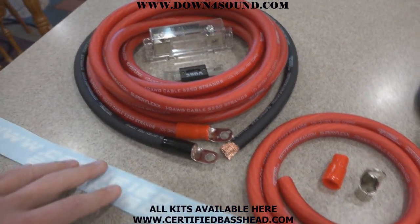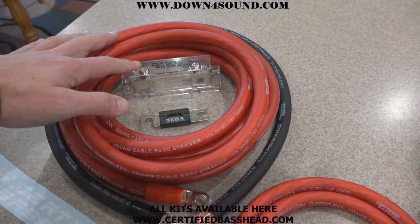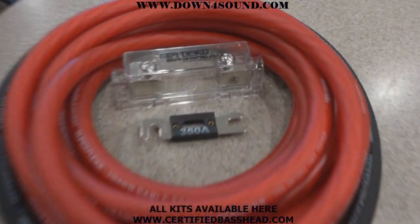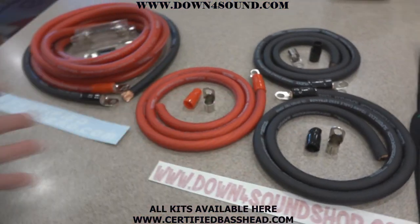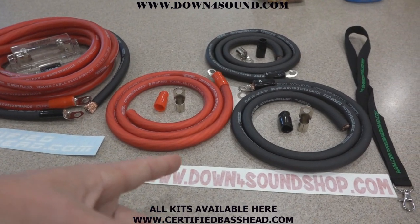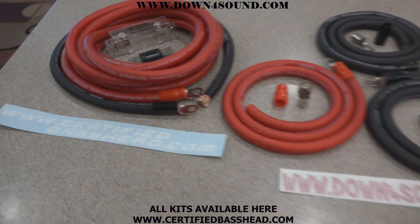Over here we have the amp install kits. It comes with 18 feet of power wire and three feet of ground wire, a certified basshead fuse holder, and a 350 amp fuse. If you need a smaller fuse — 150 amp or 250 amp — I can do that too. This CCA amp install kit is $79.99, and the CCA big three is $49.99.